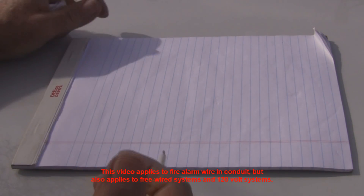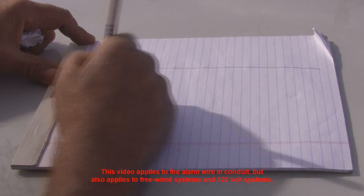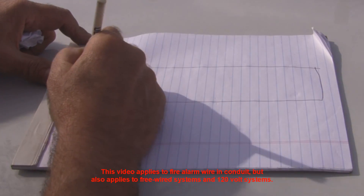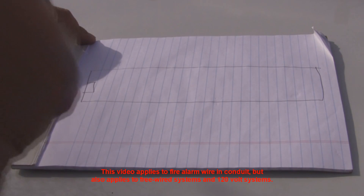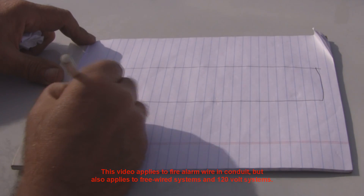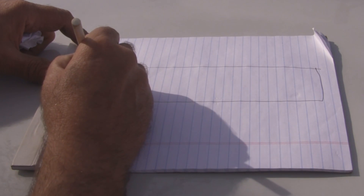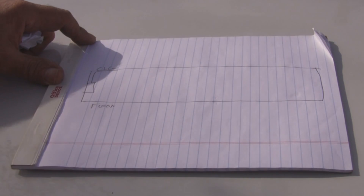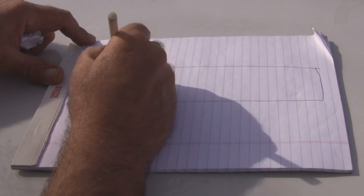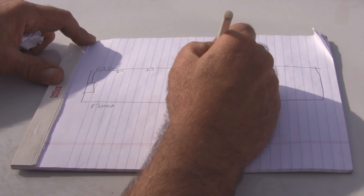We're going to pull wire for a fire alarm system. They had a hallway with a fire panel on the wall — this is like the ceiling, this is the floor. Say you had a piece of conduit coming out of that panel to a bunch of boxes on the ceiling.